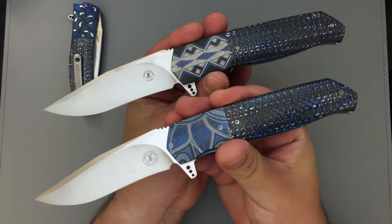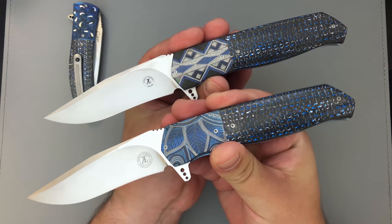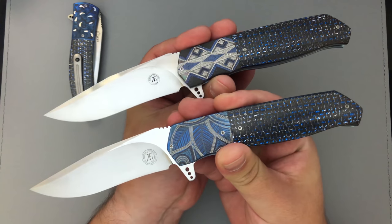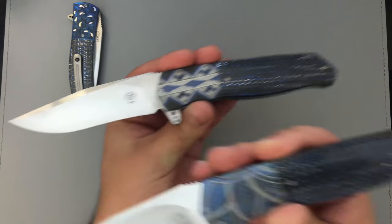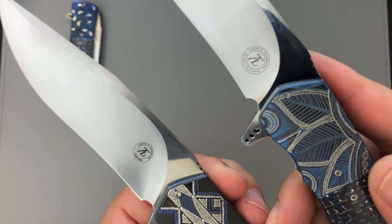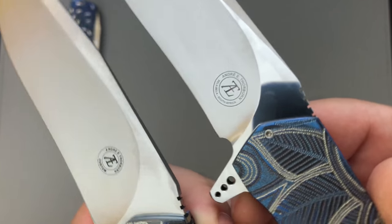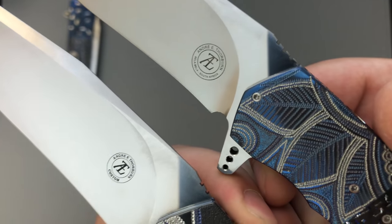So, is thinner better? You guys tell me in the comments down below. Now if you're looking closely, you might be able to see the next difference, which is that he has updated his logo. The newer logo is smaller.